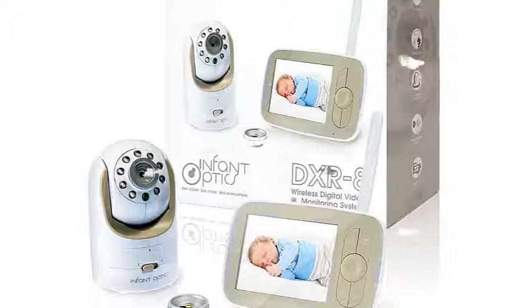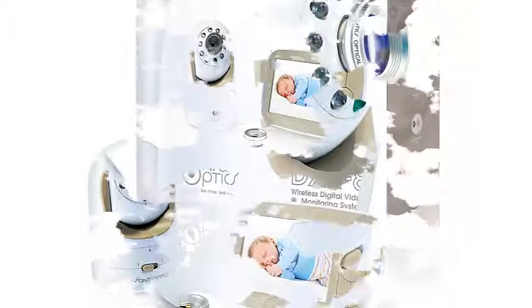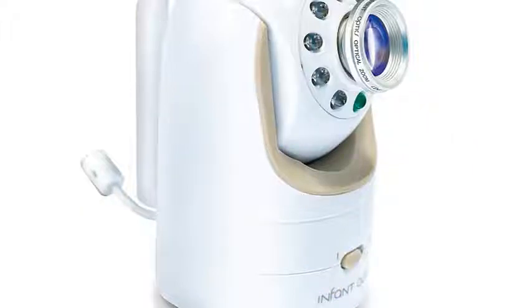Though it's missing a few extra features and isn't a Wi-Fi baby monitor, the Infant Optics DXR8 is the best baby video monitor I tested. Its simple design makes it easy to set up and use, and most importantly, it offers clear, crisp image and audio quality.